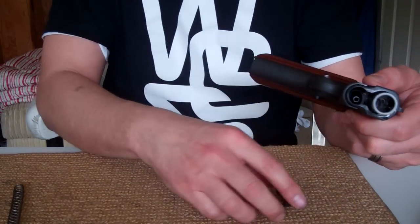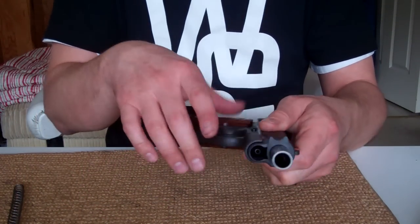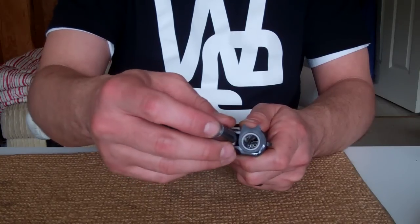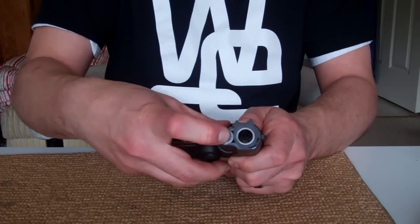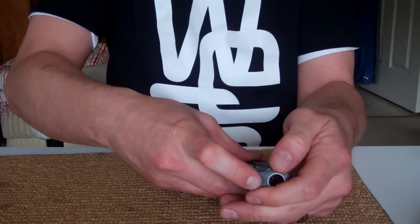Next, go back with the bushing on the front and slide that on. Get the spring and slide that right into place. After the spring is dropped into place, slide the bushing right back over, making sure the spring is secure.